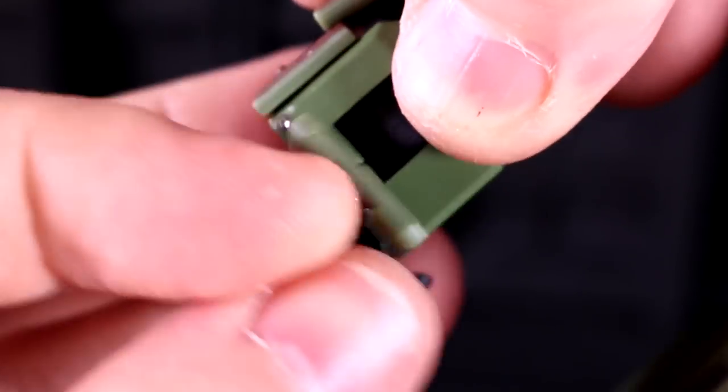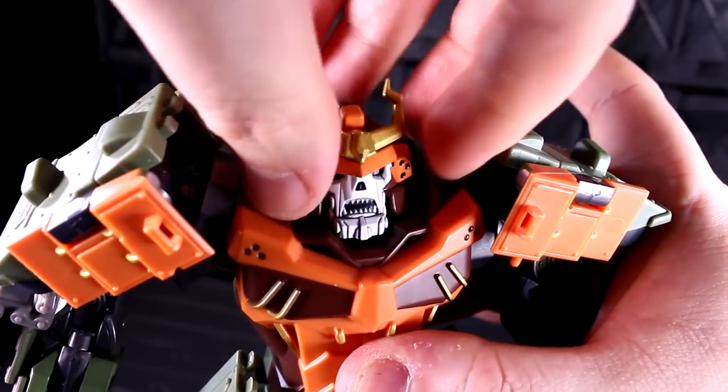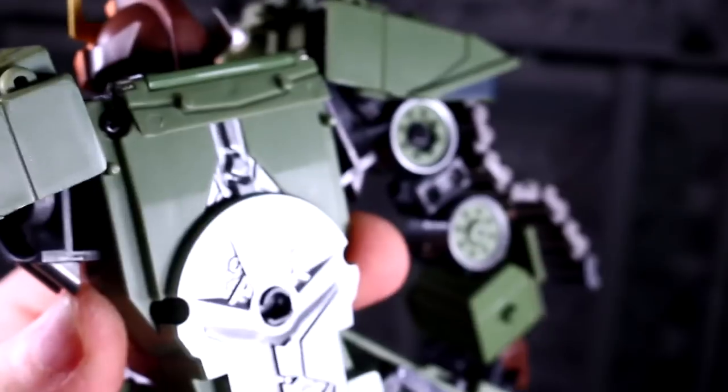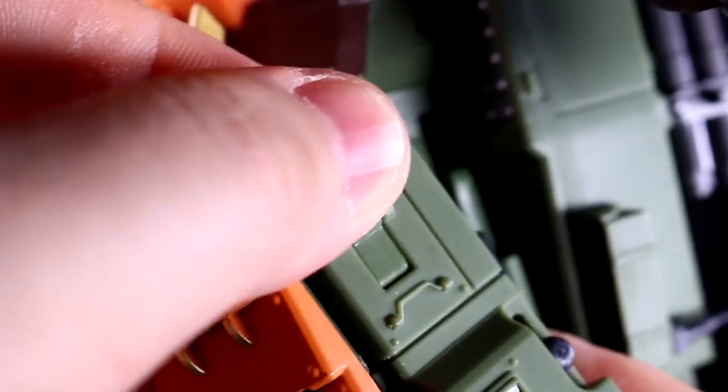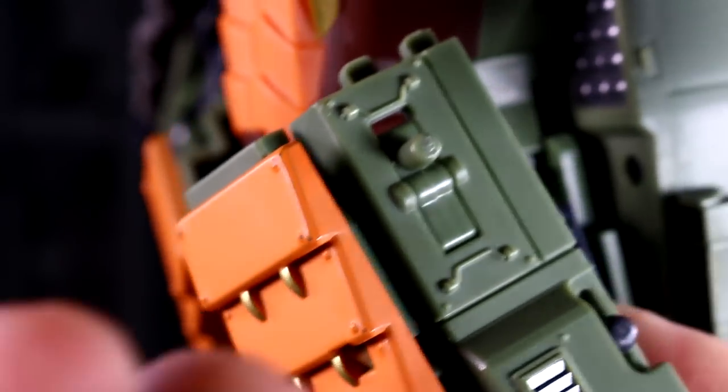On the bright side, it is a total breeze to pull up his head. And you can reveal a peg on either of his hip skirts to attach the katana sheath, so he can be a lefty or a righty — it's up to you.